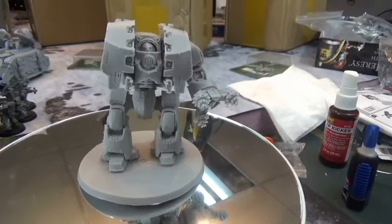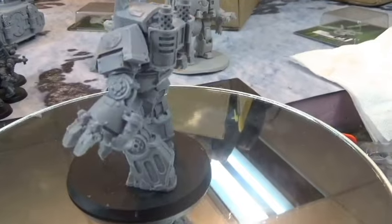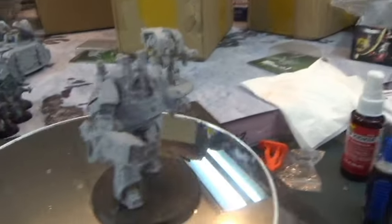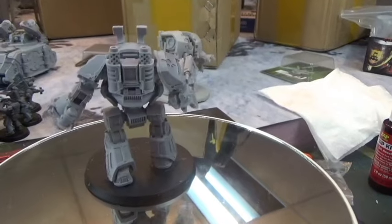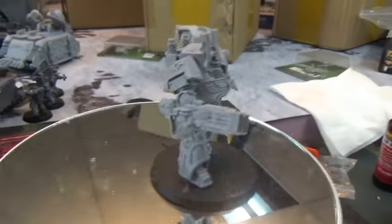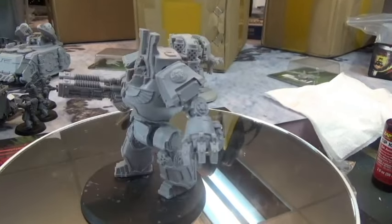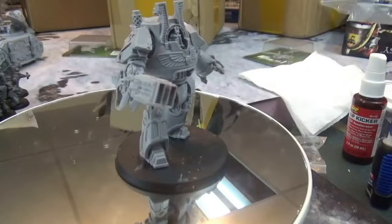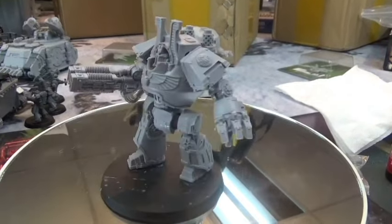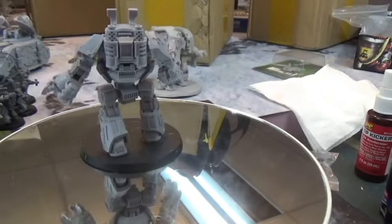This next one is a Contemptor, specifically a Thousand Sons design. I put the heavy flamer on it and got the twin-linked Volkite. Looking back, I bought this before I really understood 30k, so I wouldn't necessarily do it again, although I'm planning on building two more because you can do a squad of three Contemptors all with Volkite. With three of them that's 12 shots at Strength 6, AP 4 or 5, so I think that'll be pretty effective.